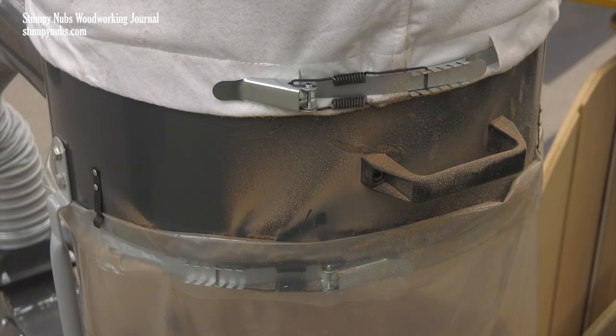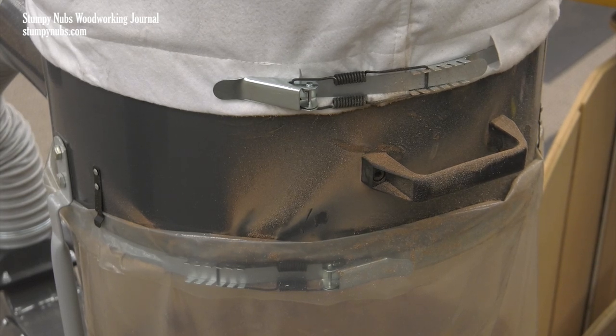One thing I might add: sometimes the belt will leak around the buckle. If this is a problem, I suggest getting some wide adhesive-backed weatherstripping and sticking a layer to the steel drum beneath where the belt wraps around it for an airtight seal.